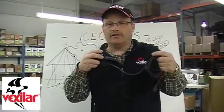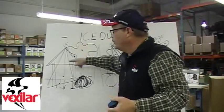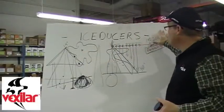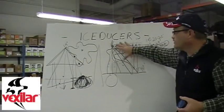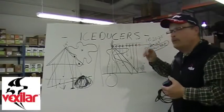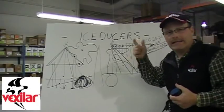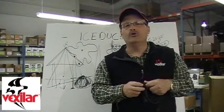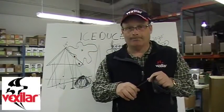I hope that helps you understand a little bit more about the double cone system of what each transducer can do, and how the gain can help you with the right transducer to find and ultimately catch more fish. I'm Tom Zanenko from Vexilar, and to learn more, you can always check out Vexilar.com.